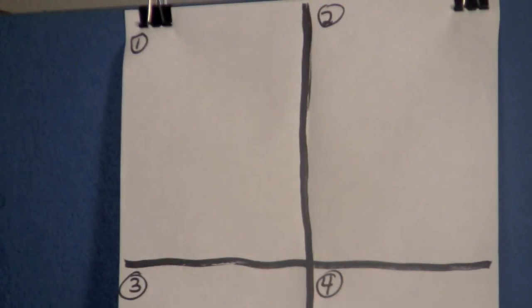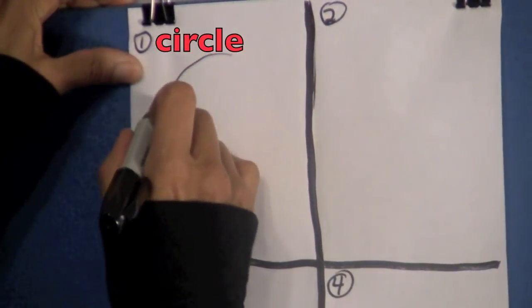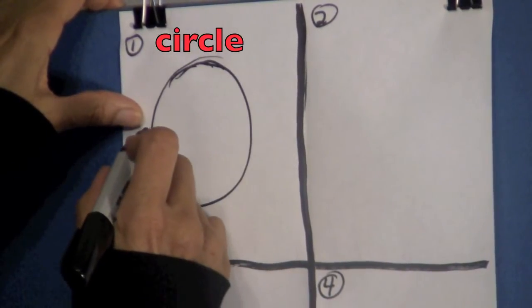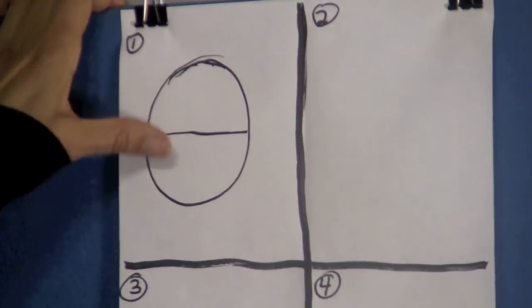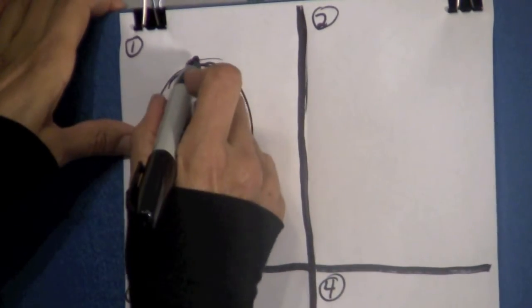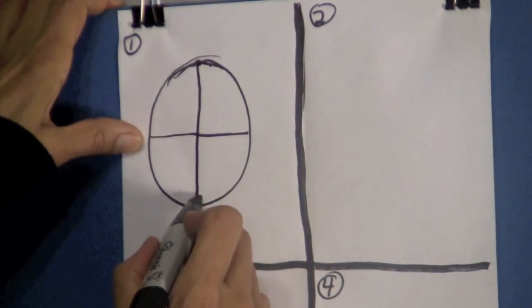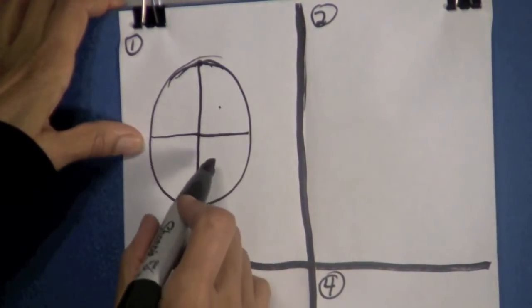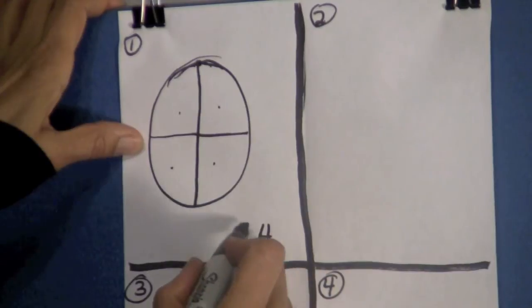In box one we are going to draw a circle. Now I want you to divide this circle in half — that means you have one on the top and one on the bottom. Then we're going to go right at the very top and draw a line right down the center. Let's count how many parts there are: one, two, three, four. So put a number four here and draw a line.